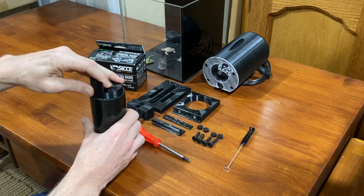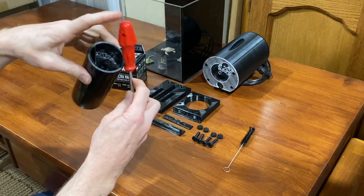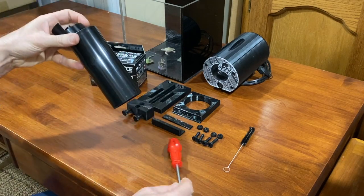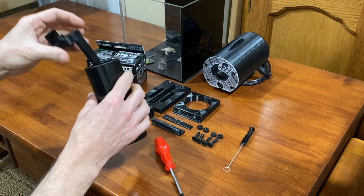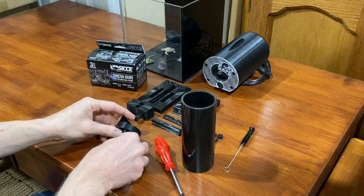Sometimes this can be a little tight. If the disc is a tight fit, you can use the back end of a screwdriver to push it out — makes it a little easier sometimes. Set that aside.